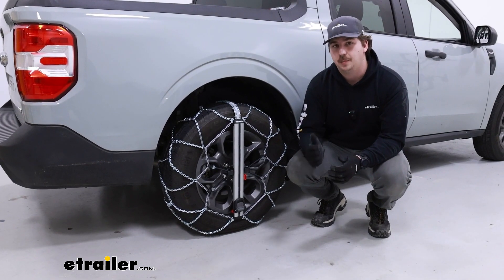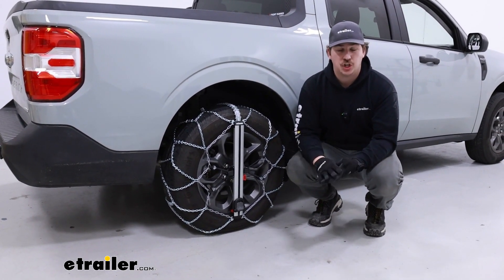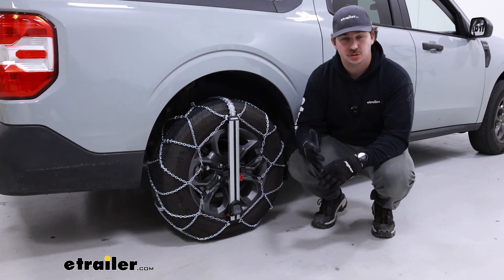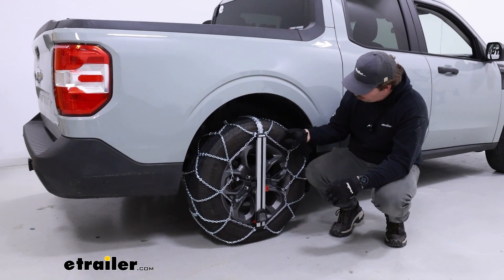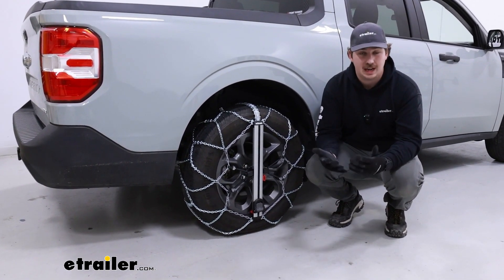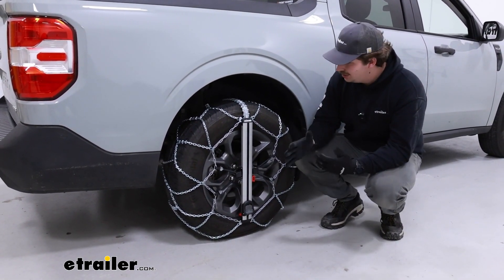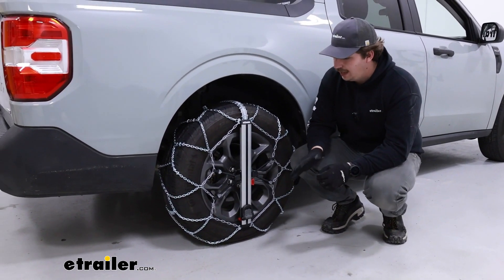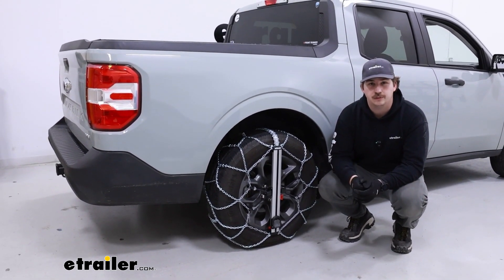At this point you can install them on the other side, and I always recommend driving over them a few times and coming back out to check on them. The way these are designed, they'll finish self-tensioning after a full tire rotation. We don't have a ton of room to do that in the shop right now, so we still have a somewhat loose fit, but overall it's sitting on there pretty nicely. With these being a self-tensioning chain, they are designed to be putting constant pressure to ensure a strong fit on the tire. That'll do it for our look at and installation of the Koenig Easy Fit Snow Tire chains on our 2022 Ford Maverick.